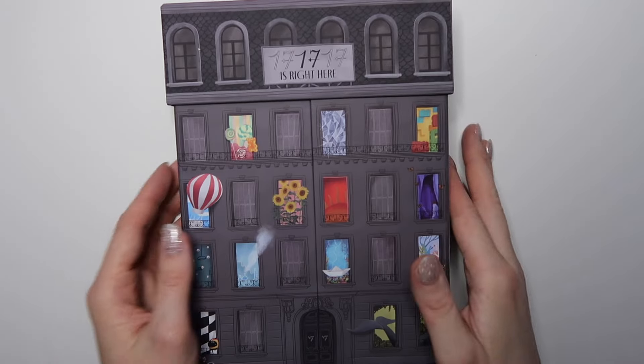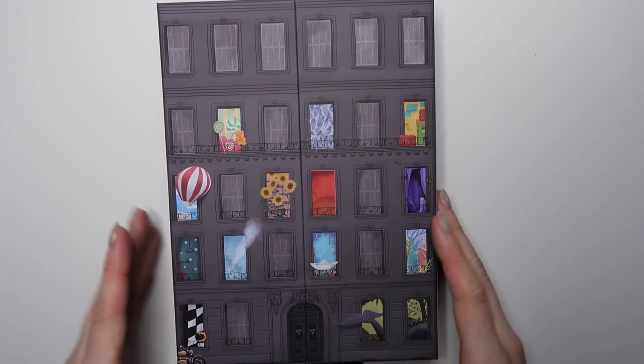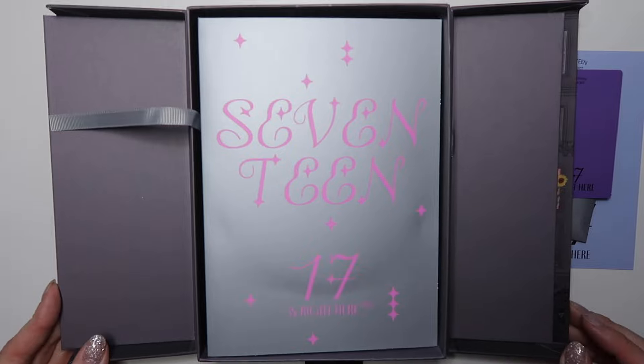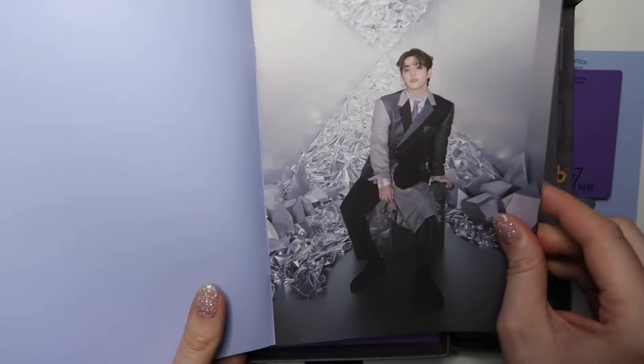Now this is the second big version. Trying to open things without breaking a nail — I don't know how people with their nails done all the time do it, I am struggling. This is pretty much the same on the outside — the texture is very nice, it's a very expensive album, which is why I didn't get the mini versions this time around. I chose to get the two bigger ones, just my personal preference. The CD packet is a little bit different, probably the same lyric book just a slightly different color, and then the hip-hop unit pamphlet.